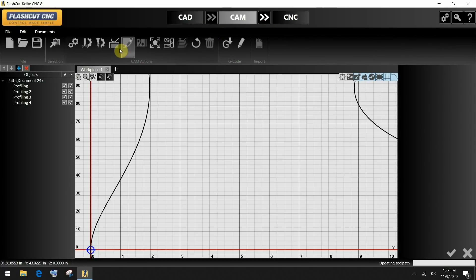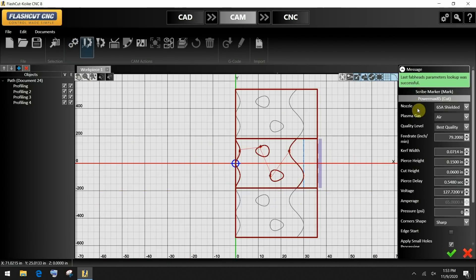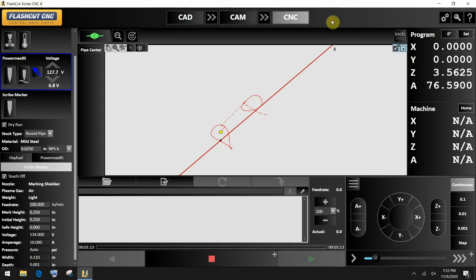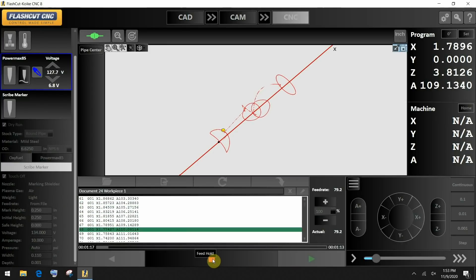From here we're going to go to our CAM screen. We're going to select our plasma system, which is the PowerMax. We're going to update our pipe length to a 36-inch long pipe, then select the PowerMax 85, select the nozzle at 65 amp. That's the best cutting process for this quarter-inch wall material. Onto the CNC screen — once we hit start, we begin the cutting process.